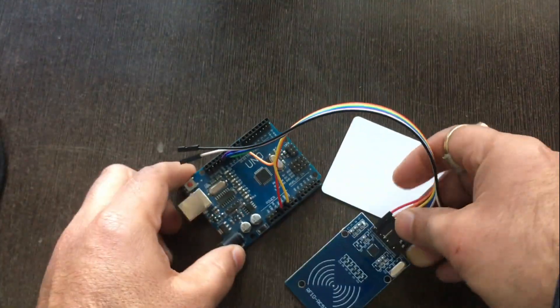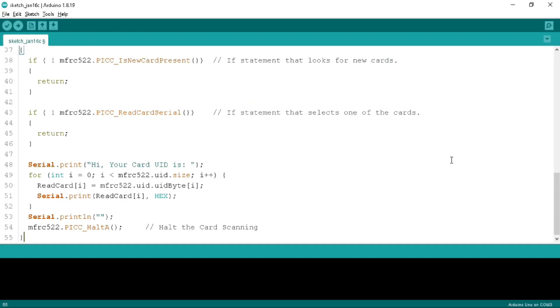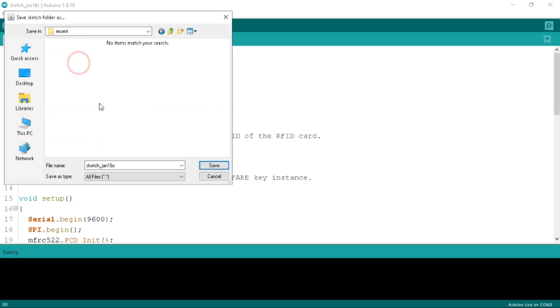Now it's time for the programming code. Go to the video description and click on the link to download the programming code. This link will redirect you to the code. Copy this code and paste it into a new sketch in the Arduino IDE. Now save the program — click on the File tab, then the Save button, choose a location, write the name as RFID card decoding, and click Save.